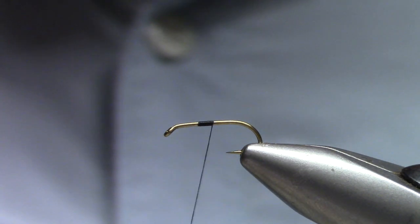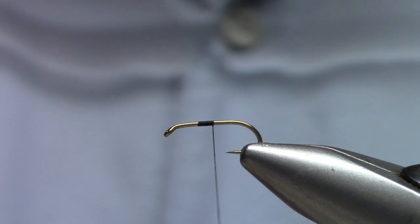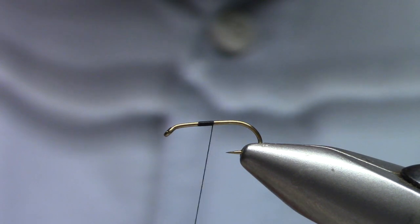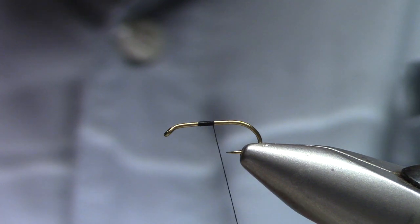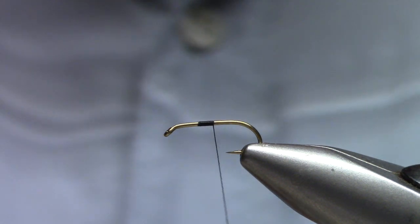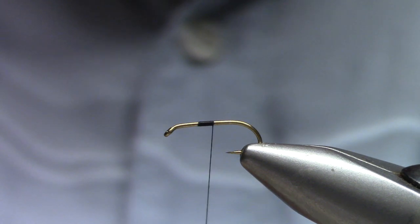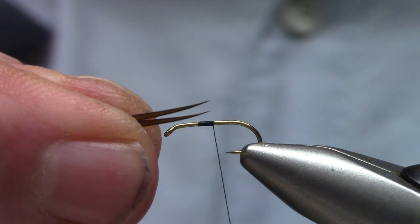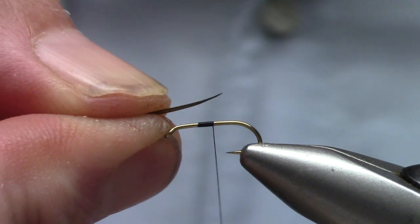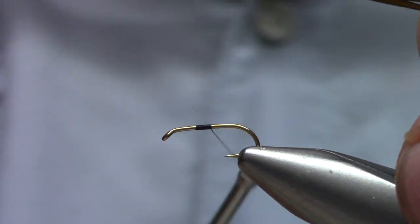We're going to tie a couple of biots in — tie these in the way that you find the easiest. If you tie a lot of them it gets a lot easier, but some people struggle with them if they don't tie them regularly. I'm going to get two biots, get them evened up — they're curved the same direction — and get those ready in my left hand.